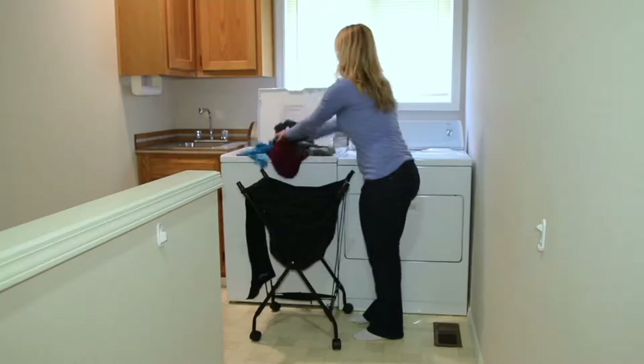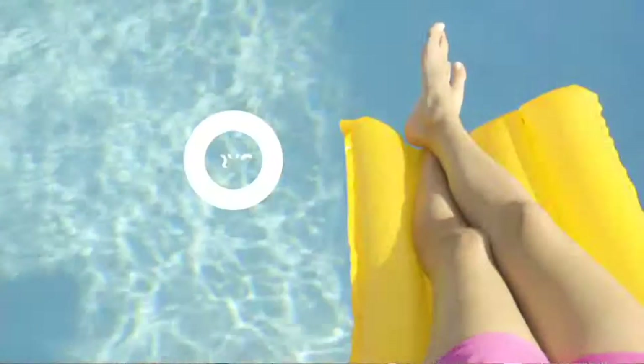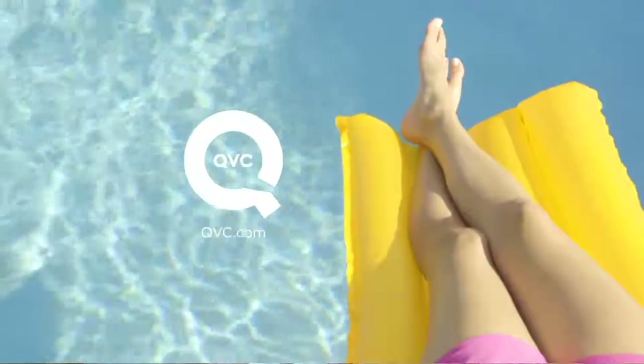Thank you, have a great day. We love you, you're wonderful. That is a busy lady. So let me remind you of our Today's Special Value — so excited about this because it's furniture.